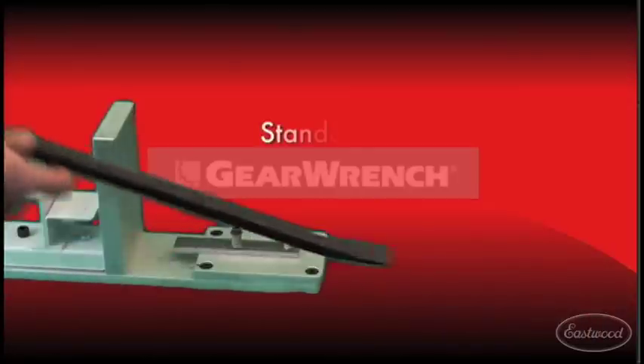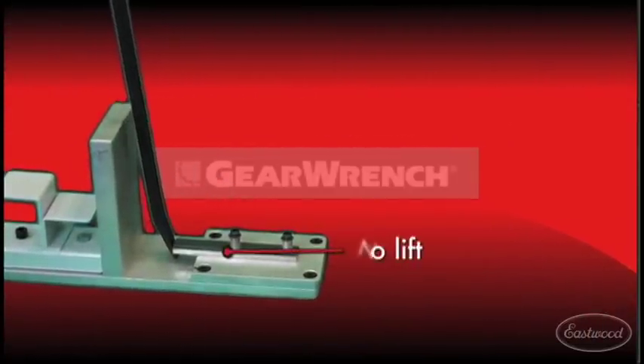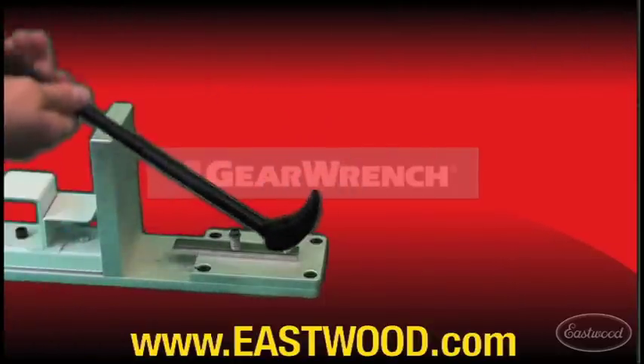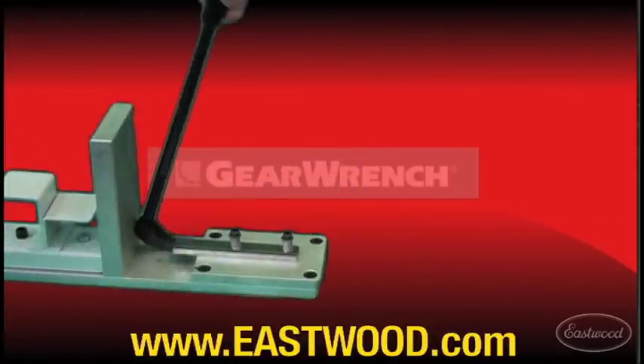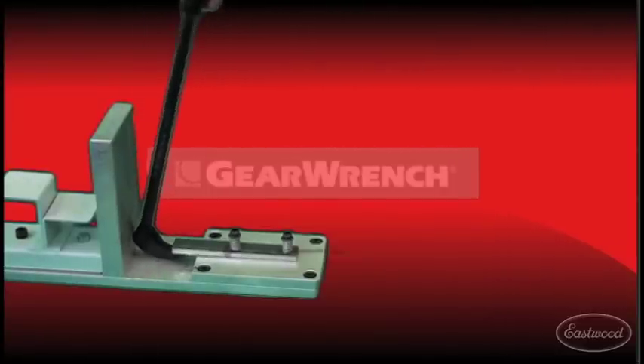Let's take a look at how a standard pry bar works in a tight spot. At a fixed angle, there's simply no lift. Now let's see how the GearWrench Indexing Prybar fares. With the perfect angle selection, you can count on GearWrench to save you time.